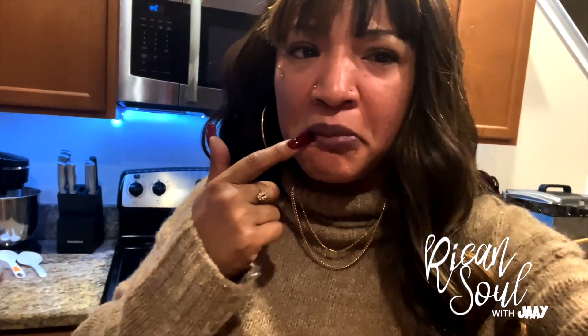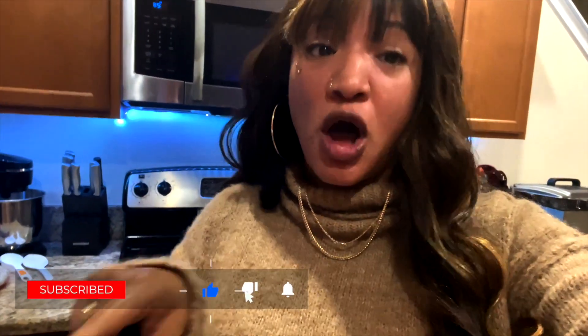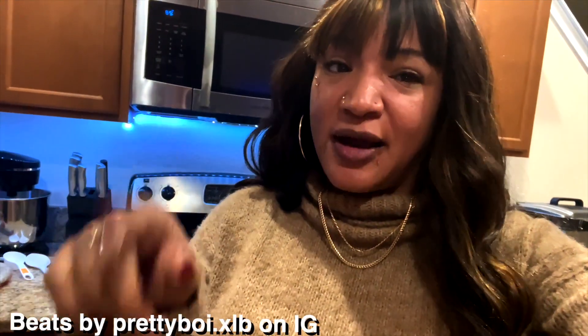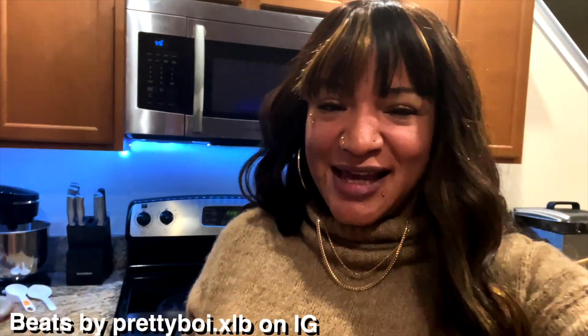Alright y'all, so there you have it — guayaba and cream cheese pastries. It was delicious, I just finished it. So like, comment and subscribe, share the videos, and also click on that notification bell to 'all' instead of 'personalized' so that way you can get all my uploads directly to you. Y'all have a blessed day. Bye my babies, take care.